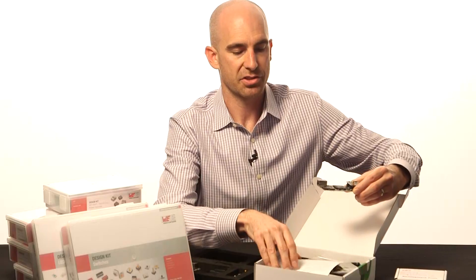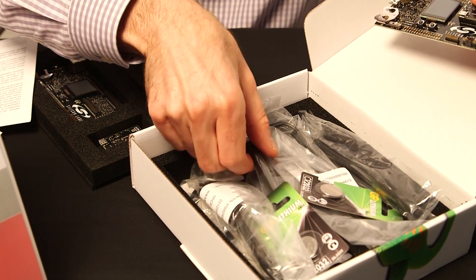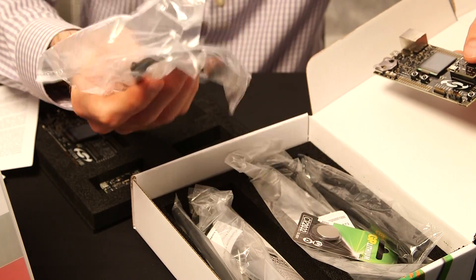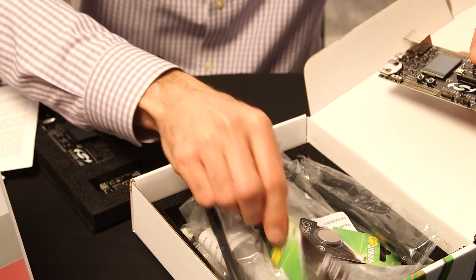And then, beneath that, also in this box, Silicon Labs supplies you with an antenna that just screws right on. You'll also have a number of cables that you'll need for connectivity, and, of course, backup coin cell type batteries.